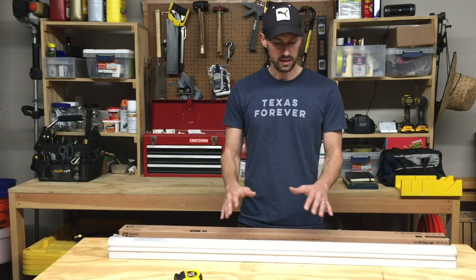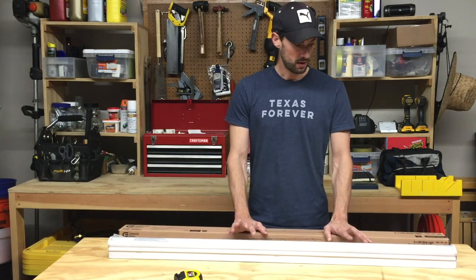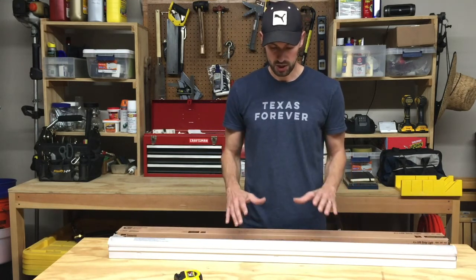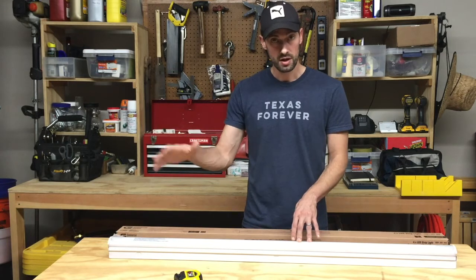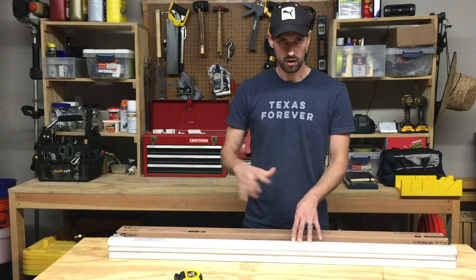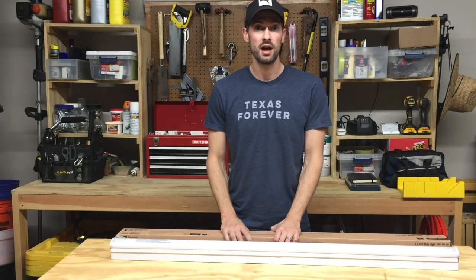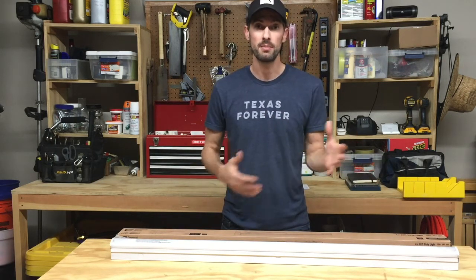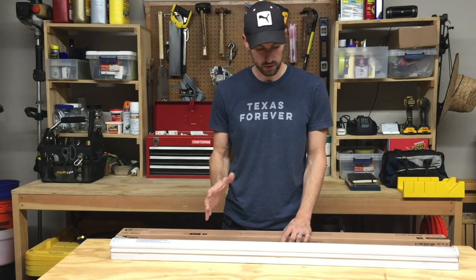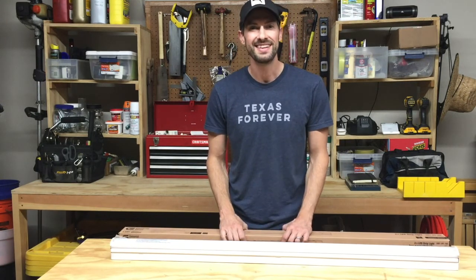I've got more information in a comparison of this to several other LED lights — I've picked the top ones from Home Depot, Lowe's, and Amazon and compared them all. Be sure to check out the reviews of all the other LED lights, and if you want more info check the Google sheet where I've got everything listed. Thanks for watching — if there's anything I missed or anything else you want to know, leave a comment and I'll respond. I hope this has been a thorough review and helps you make a decision on the LED light you want to buy.